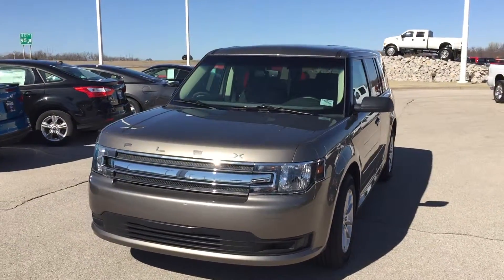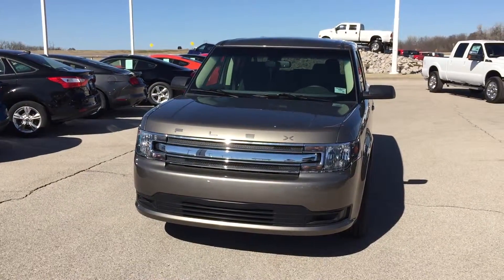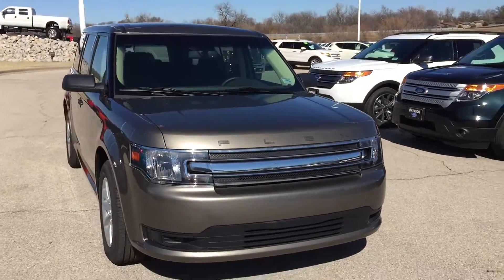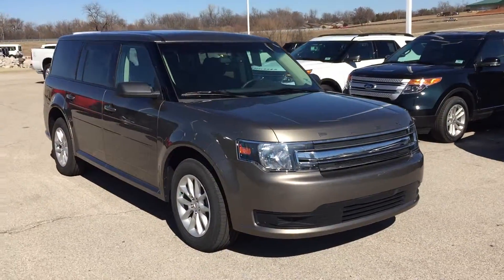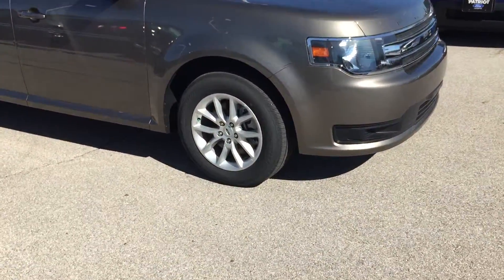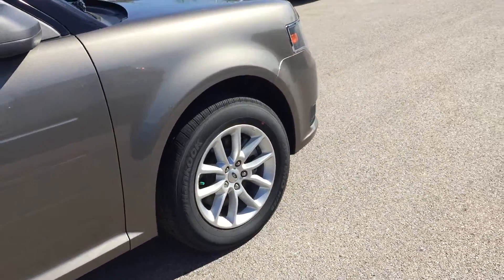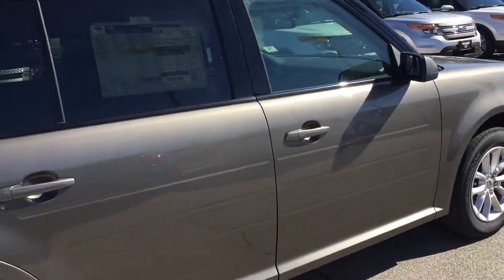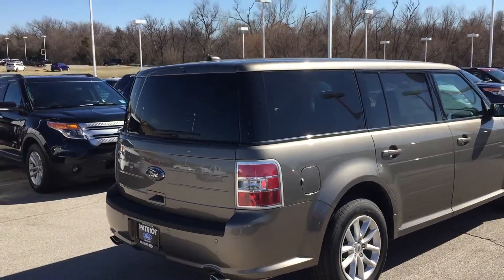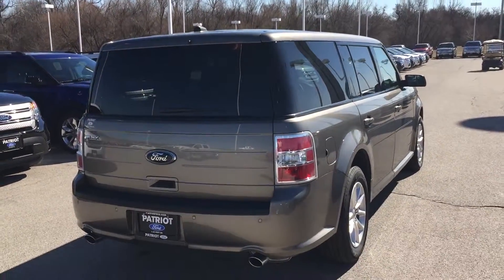Hey guys, this is Bryce at Patriot Ford and what I have here for you today is this 2014 Ford Flex. This is an SE. Color is mineral gray metallic sitting on some nickel painted aluminum alloy wheels, 17 inch. This one has the monochromatic roof option, which means that your roof color is not black or white, but the same color as the body.